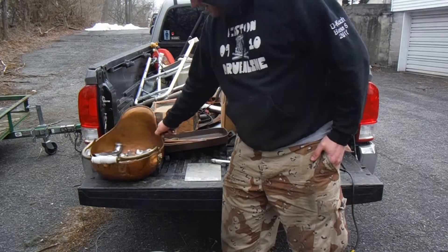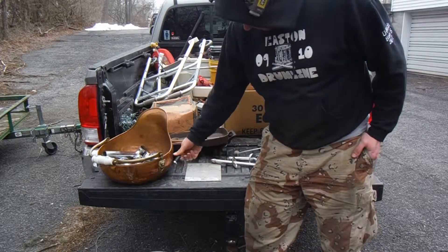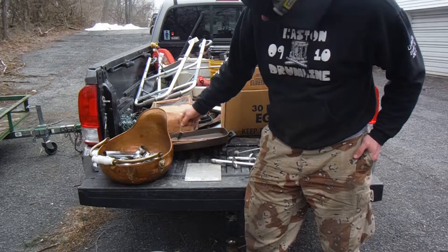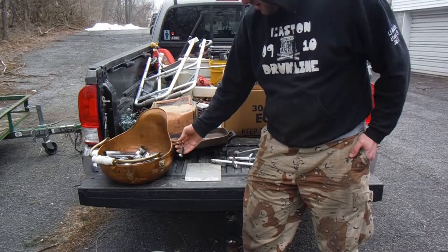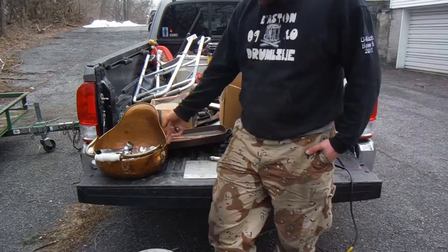Sometimes you can have situations where you get this brass bucket where it's not sticking, then all of a sudden it sticks. That's because there's a steel ring in here. So as of now, this thing is dirty brass.